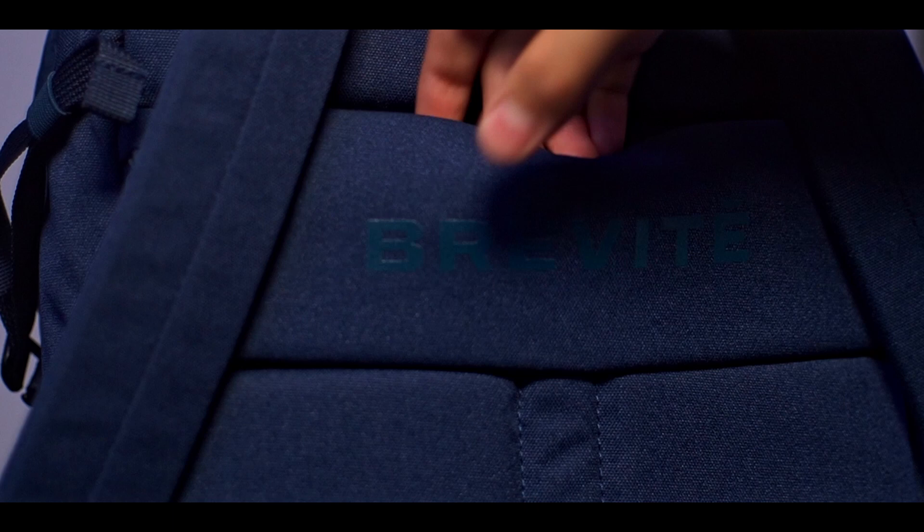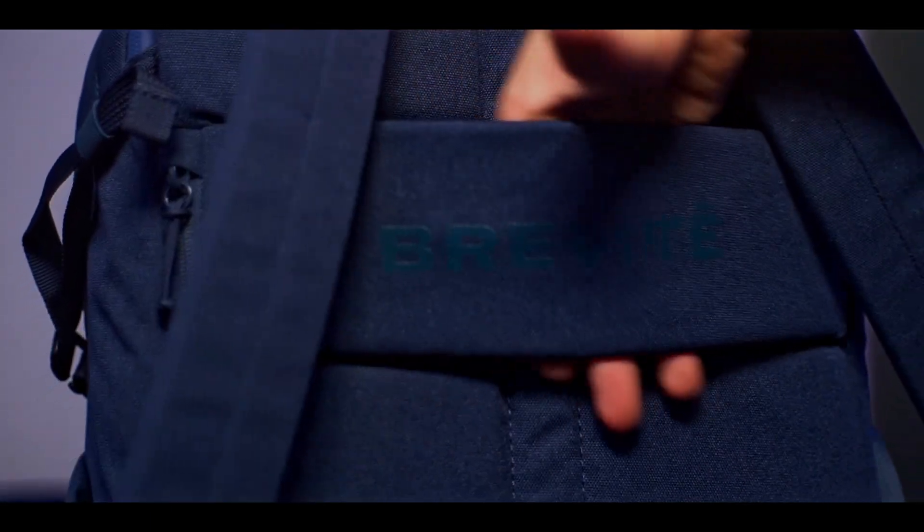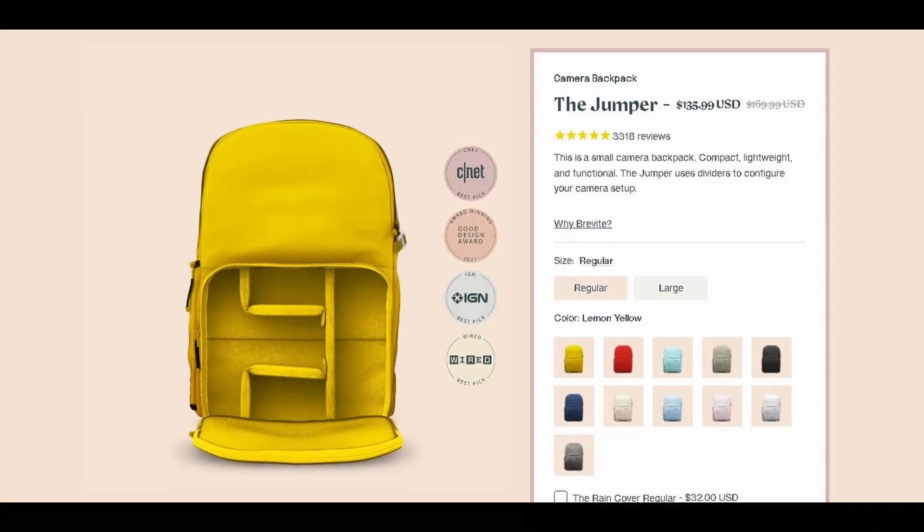This bag also has features for it to be the perfect travel bag. It has a longer strap so you can use it for traveling too. If you're ever on a business trip you can carry all your equipment. On the back there's a secret compartment for a phone, or if you're traveling you can put a passport there and keep it safe and separate from all your other stuff.